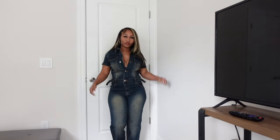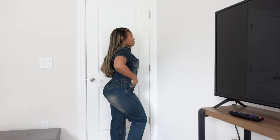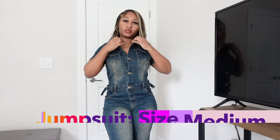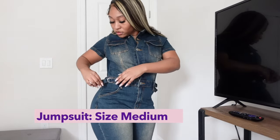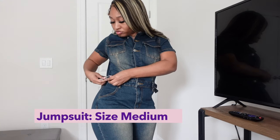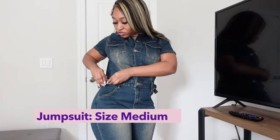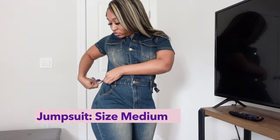We're gonna start with this first look. When I saw this I said, okay, denim is always in — denim, denim, denim, you cannot go wrong with a sleek denim jumpsuit. The only thing I messed up on is I got a size medium. Let me tell you something — if you think you can't fit a size smaller than what you normally are with Fashion Nova clothes, think again. Fashion Nova is why the girls be confused about what size they are.